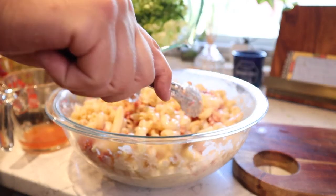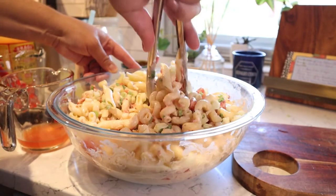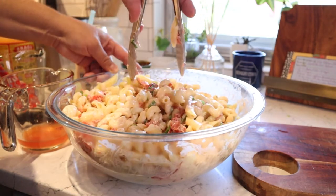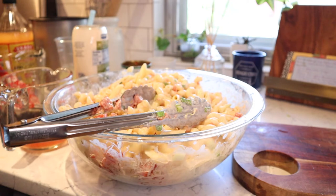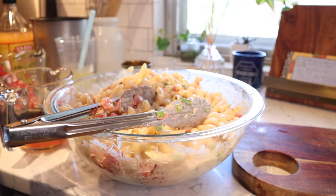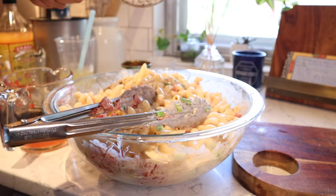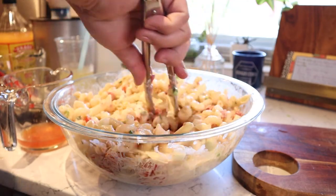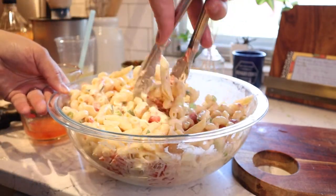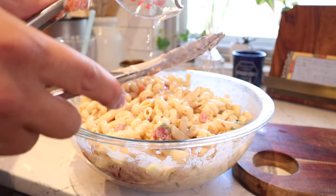Now we're gonna go in and add that cucumber and those green onions. At this point I think it would be completely fine to just leave it with this amount of mayonnaise, but I like a little bit more — just an eighth of a cup more. Nothing crazy, it just needs a smidge more. An eighth of a cup is not the end of the world. Actually, I might go ahead and pour the whole thing in.